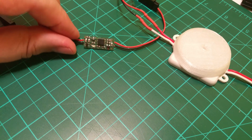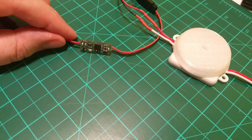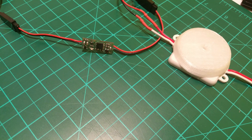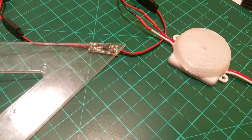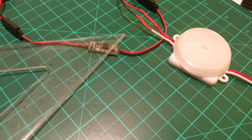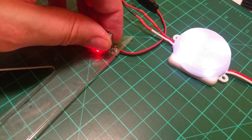Price: 400 Czech crowns, which is about 15 US dollars. Under this video there is a link to Roman's website with this magnetic switch, so you can order it if you like. You can also ask me.